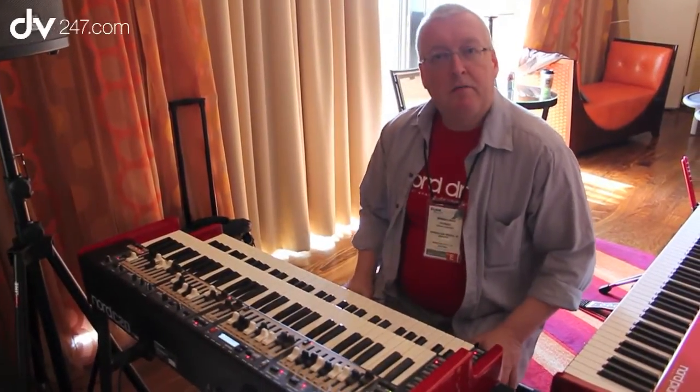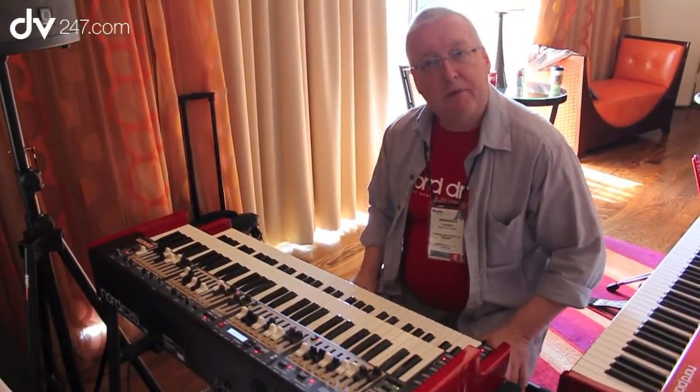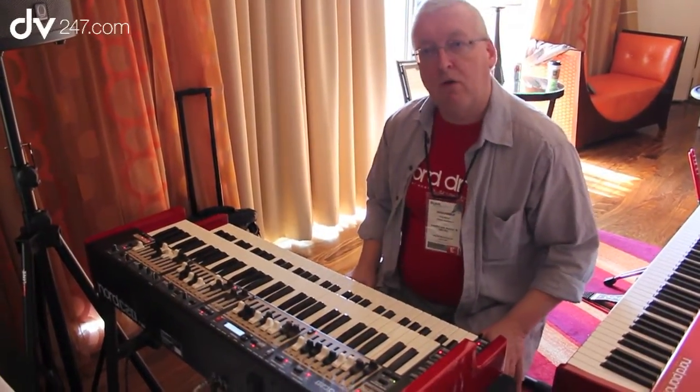Hi guys, my name is Tos Jönsson. I am the product guy at Nord from Sweden, and I'm here to talk a little bit about the Nord C2D, the new organ.